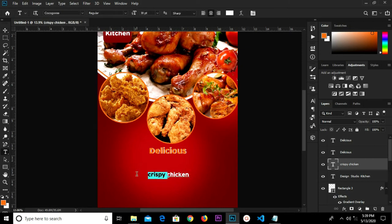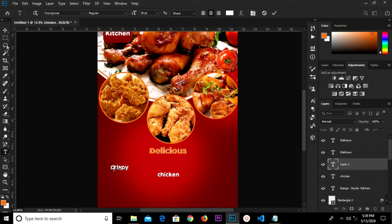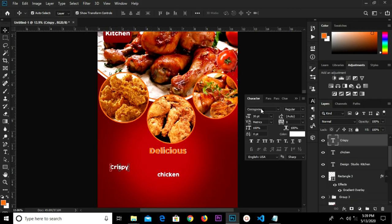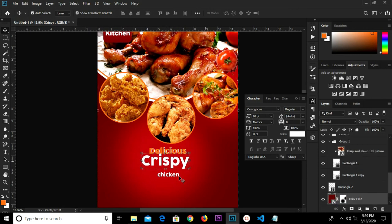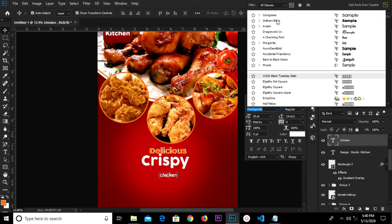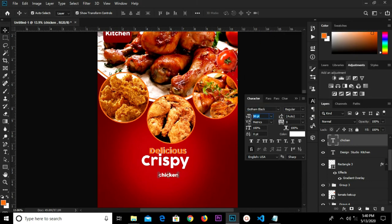Select this text, grab the text tool and cut this. Control V to paste, change this to capital C — Crispy. We change the font size to 72, then change it to 80. We change this text, change the font to Bottom Blank, and change the size. Test it and change this to capacity.